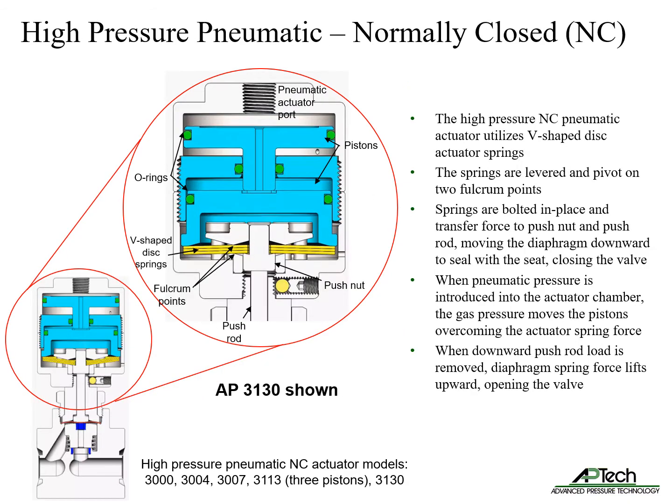The high pressure normally closed pneumatic actuator utilizes V-shaped disc actuator springs. The springs are levered and pivot on two fulcrum points. The springs are bolted in place and transfer force to the push nut and push rod, moving the diaphragm downward to seal with the seat, closing the valve.